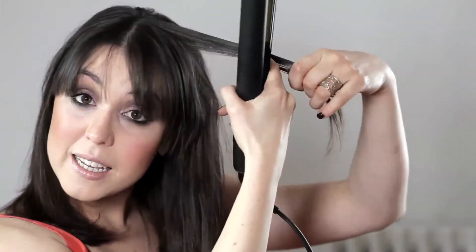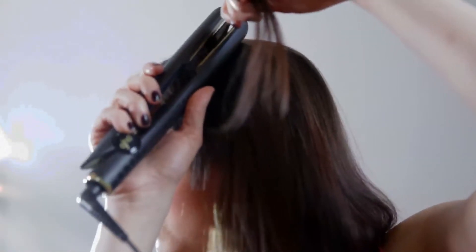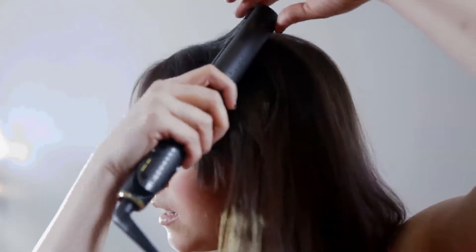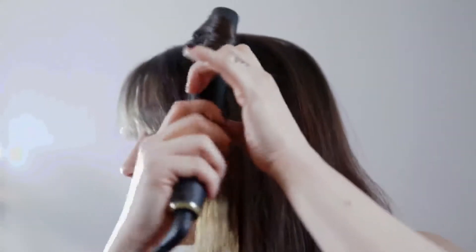First of all, I'm going to take a section of hair, grasp the top of the hair with straighteners and you turn it all the way around so the hair pops out the other side. Then you just slide it down to the end and then roll it back up on itself like so, and then you let go.